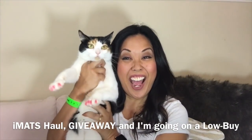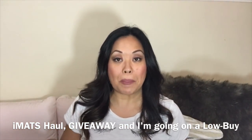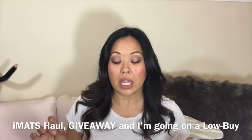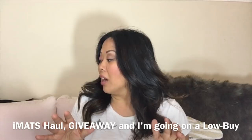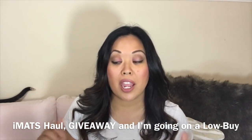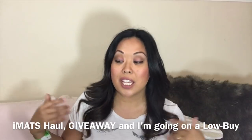Hey guys, it's me Kat. Ripley's here too and we are here to do our iMats haul. I just got that from iMats in LA and I told myself I'm just going to buy a couple makeup brushes. That's not what happened. So this video is going to show you what I bought and then talk about my low buy, and because I reached 1500 subscribers I'm going to do a giveaway. So let's go ahead and begin.